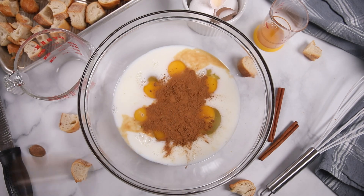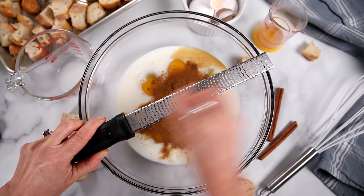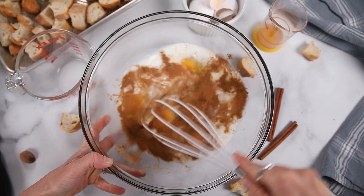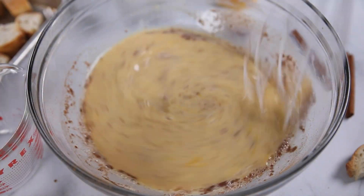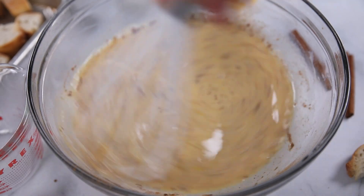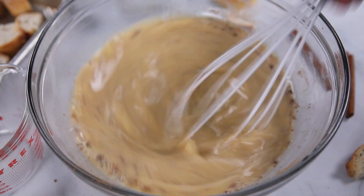I'm adding in two teaspoons of cinnamon. I'm gonna grate some whole nutmeg using a microplane grater right over my custard. I'm gonna add a pinch of salt, which really brings out the sweetness in the casserole, and then just give everything a nice whisk, breaking up those eggs and making sure that the cinnamon and nutmeg are nice and combined into the custard.